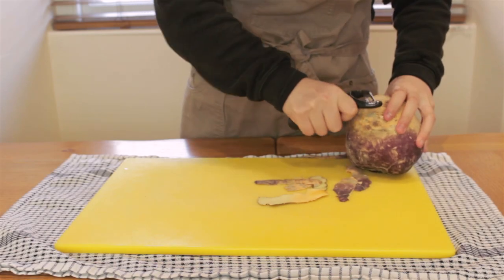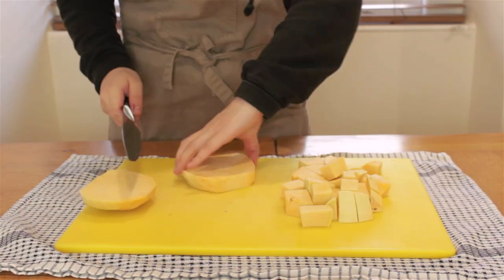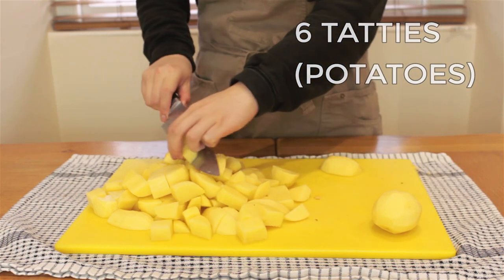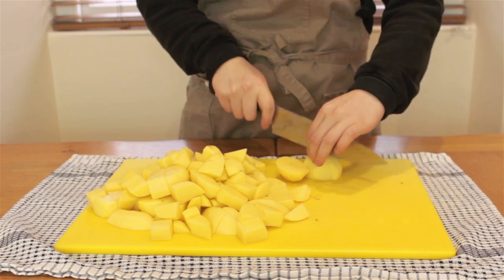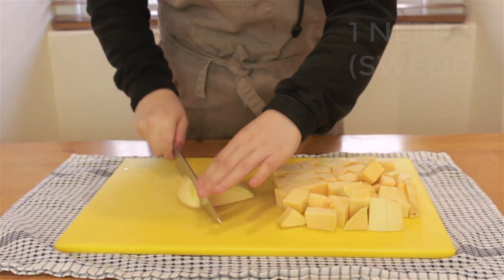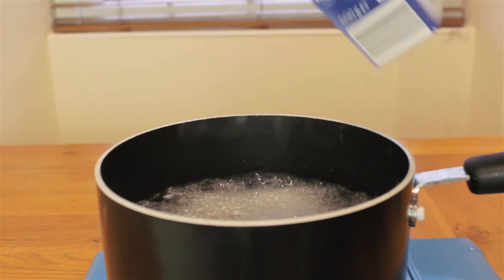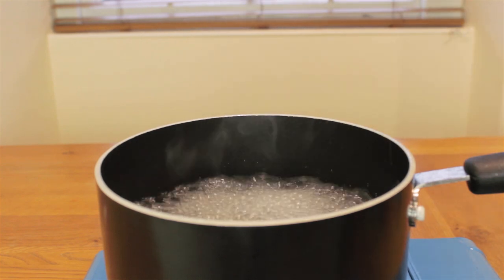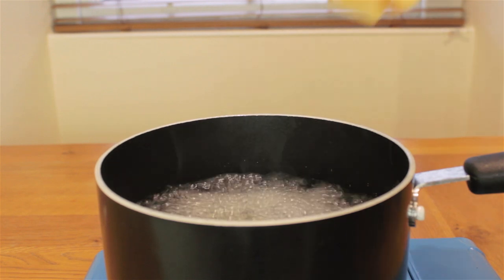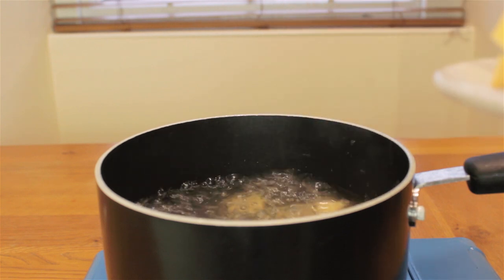While that's steaming, I'll prepare my tatties and neeps by peeling them and cutting them into approximately the same sized cubes. I have six tatties here and one big neep. Then I'll put them into two different pots of boiling well-salted water. The tatties took about 25 minutes, whereas the neeps took longer, about 40 minutes to soften. They're ready when you can easily pierce through them with a chopstick.